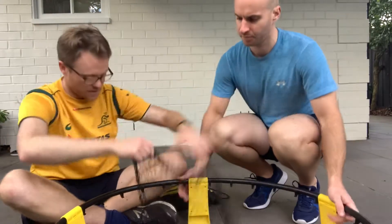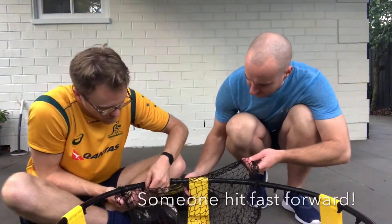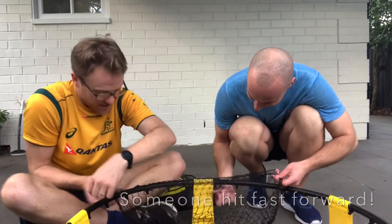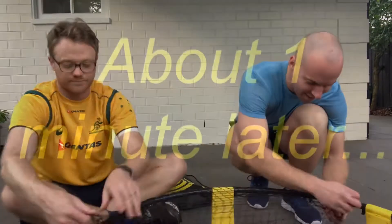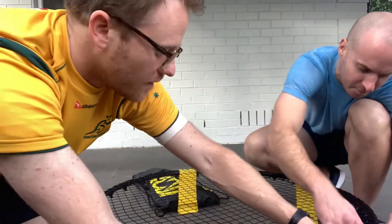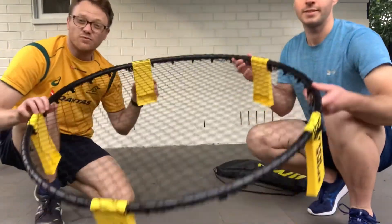Now waiting for the net. So you start to thread the net inside — you go over and under, over and under, over and under we go. And there you have it. Easy as that — our spikeball net is ready to go.